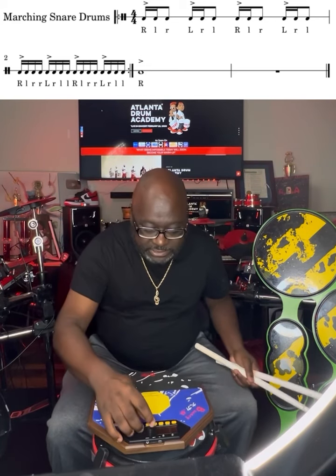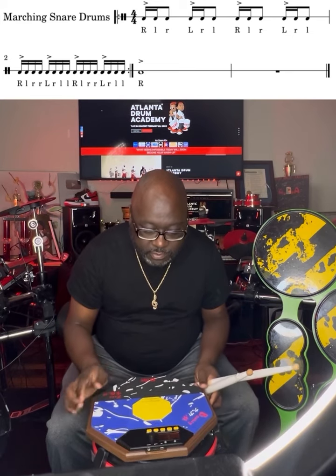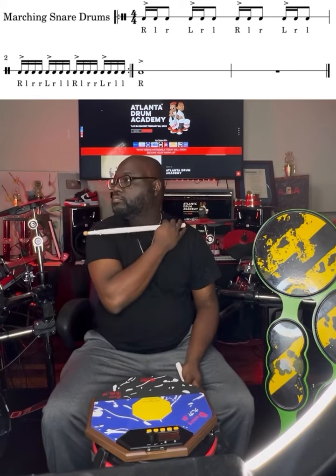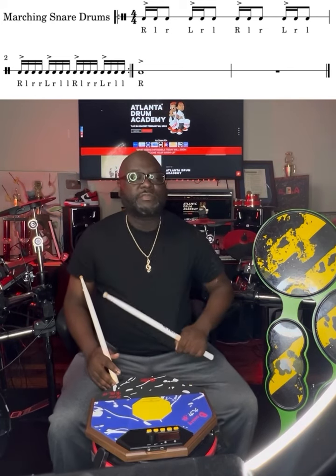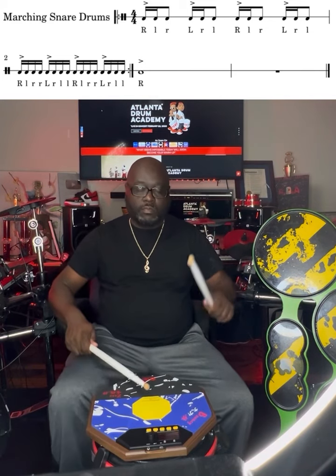Let's go ahead and speed it up. Let's take it to 120. This is the last tempo — we're going to max out at 120. It should be at that 5-minute mark. 2, 3, 4, 5.